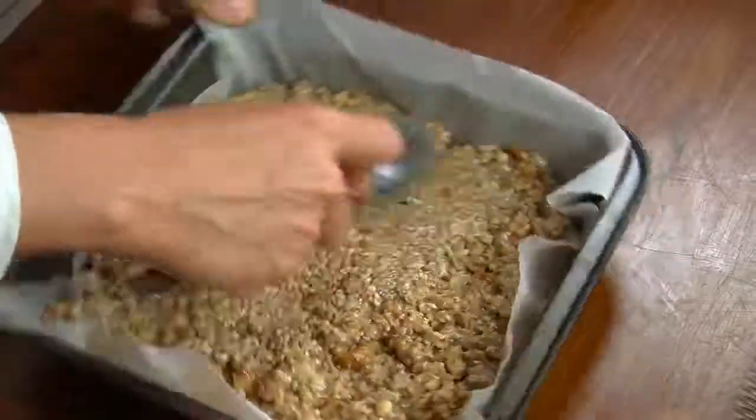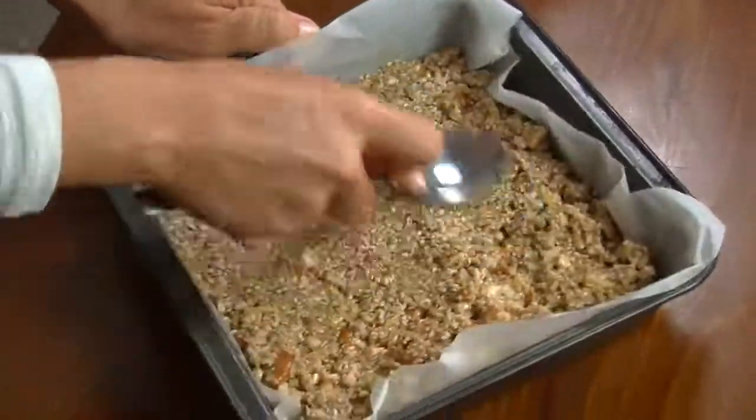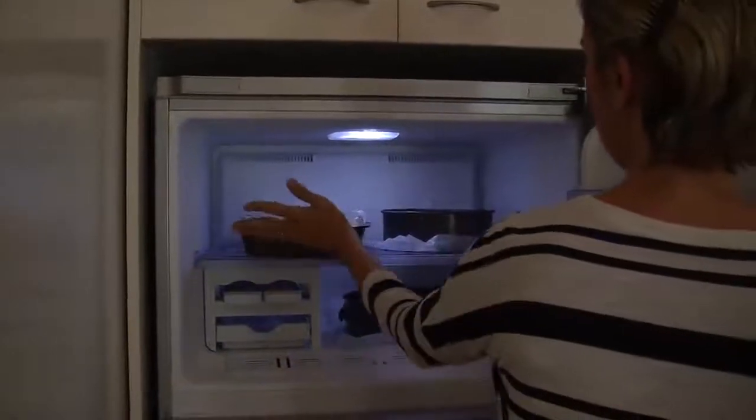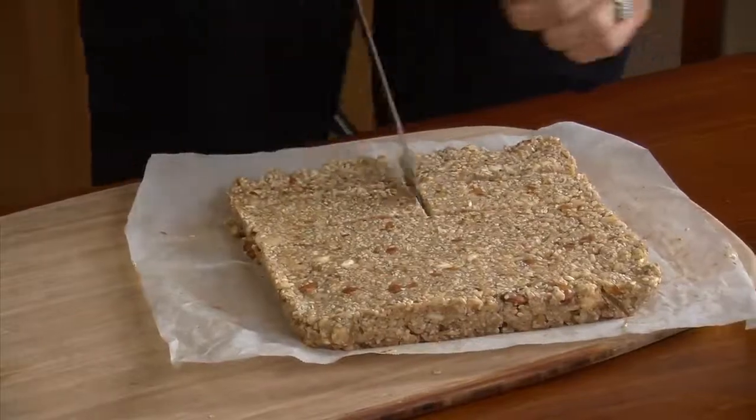Use a spoon to smooth it over once it's in the tin. Then place it in the freezer to set for 30 minutes. Remove it from the freezer and slice it up into bars or into squares.